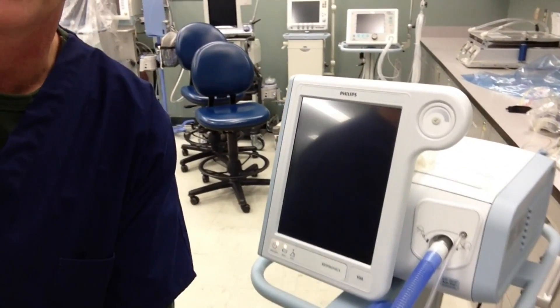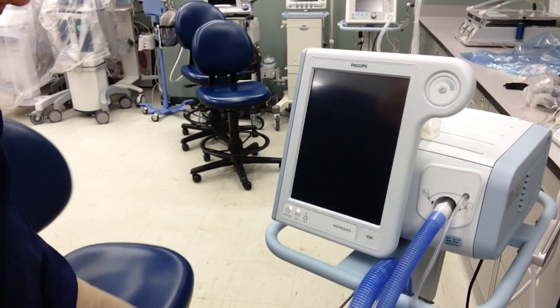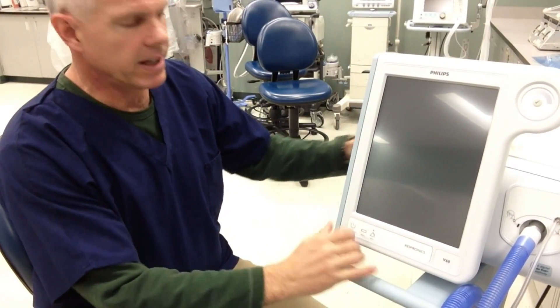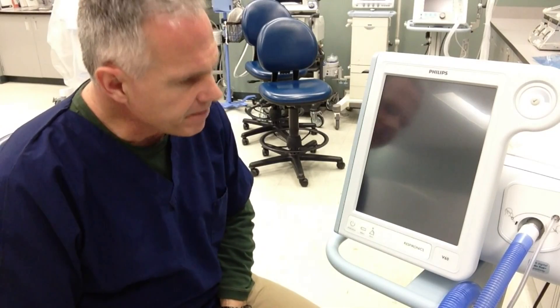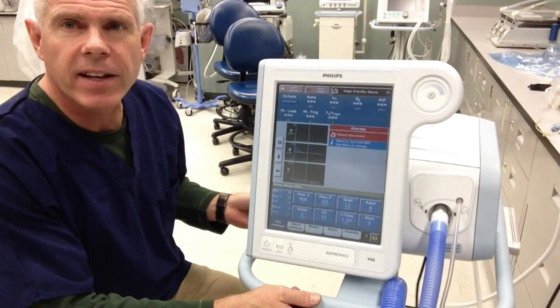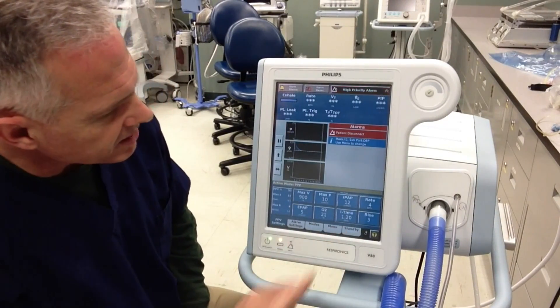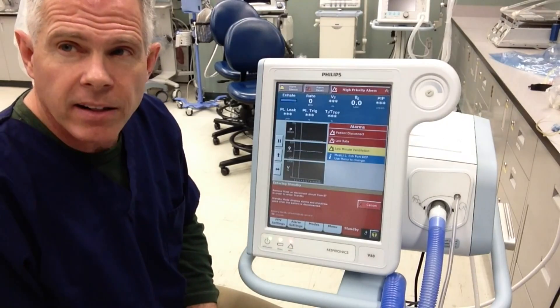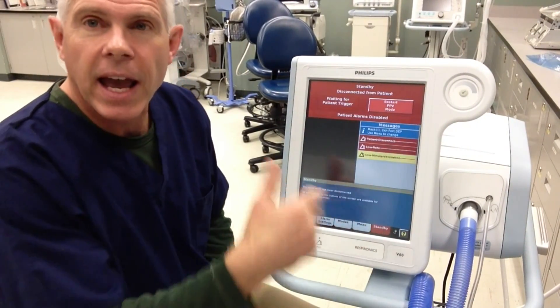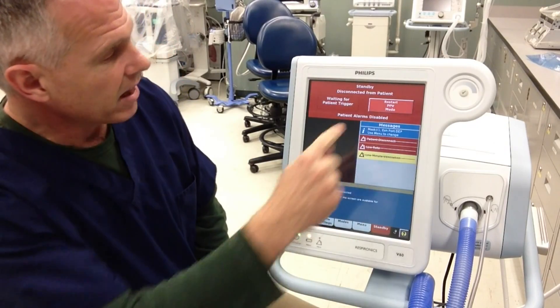So this particular ventilator is very user-friendly. We've got a little power button here. It fires up and, like most of our ventilators, it does a little self-test right off the bat. Right now I'm just going to put it in standby mode. It automatically goes into standby — if it's not sensing any patient respiratory effort, it just goes into standby.